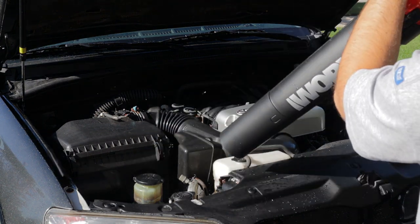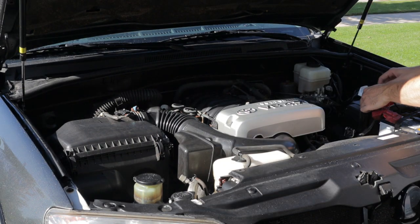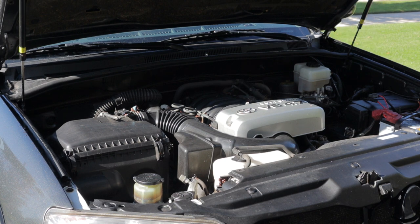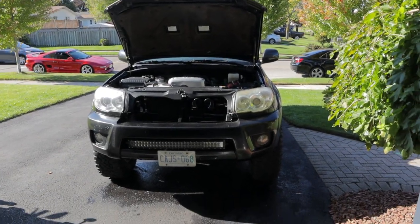Once I've done that, I always just reach in, fire up the engine, and let it warm up to operating temperature - just to rattle any pooled-up water loose, get the vibrations to free up any water that might still be hiding in different places, and help evaporate any leftover water by heating it up. Now we've got a nice clean engine bay.